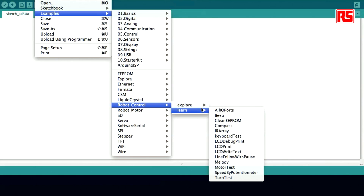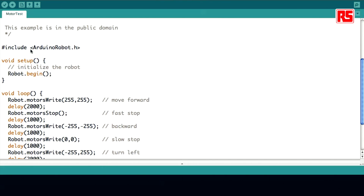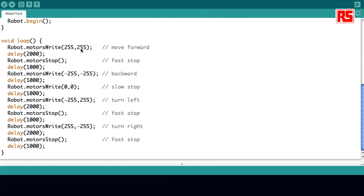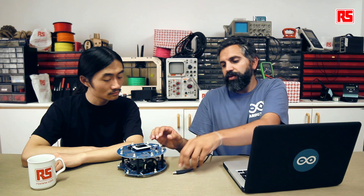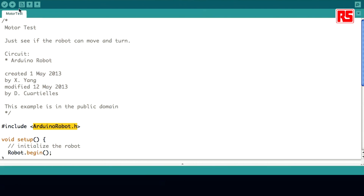Let's start by making a very simple motor test on our robot. Every example for the robot needs to include the Arduino robot library. This will allow you to program the robot as if it was a single object — you can address any pin on the bottom board or the top board in the same way. In this example, you are telling the robot to move forward, wait for a couple of seconds, stop the motors, wait for a second, move backwards, and so back and forth. It's kind of like the LED blink for the Arduino robot. We plug this to the robot, make sure we have the right board selected — which is the Arduino robot control — and the right serial port selected, then upload.